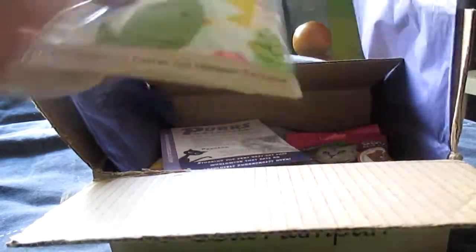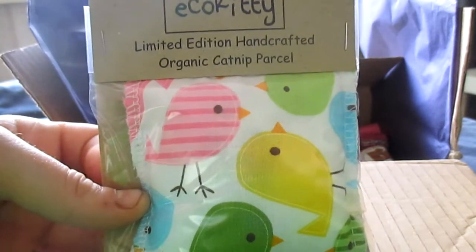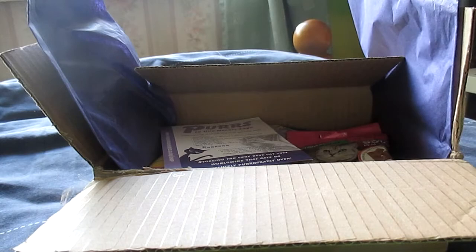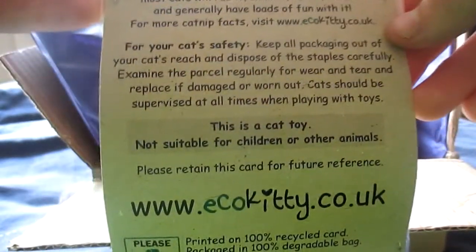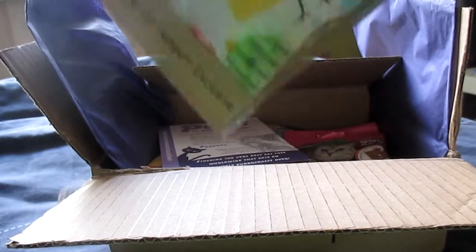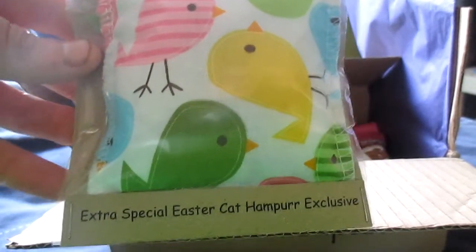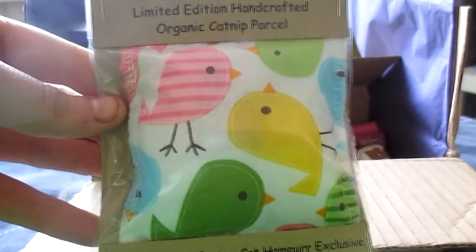The next thing I pull out is another toy — it's the Eco Kitty. It's a limited edition handcrafted organic catnip parcel, an extra special Easter Cat Hamper exclusive. This looks amazing. It's got catnip inside and my cats absolutely love catnip — they go crazy for it. My 18-year-old cat goes absolutely crazy when he has catnip, it brings him out like a little baby again, which I absolutely love. Unlike most catnip toys which are quite plain and one colour, this has a really really cute design. I can't wait to give it to my cats.